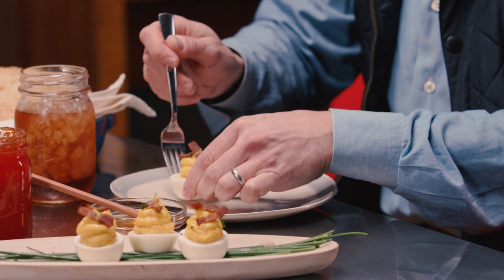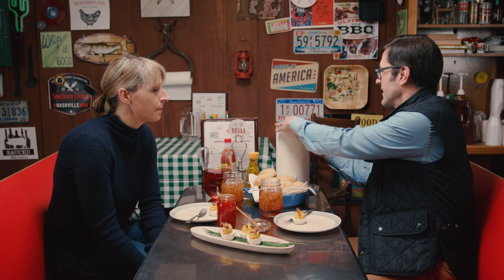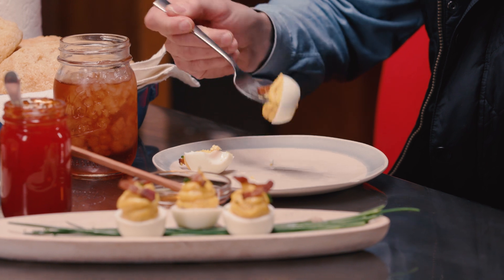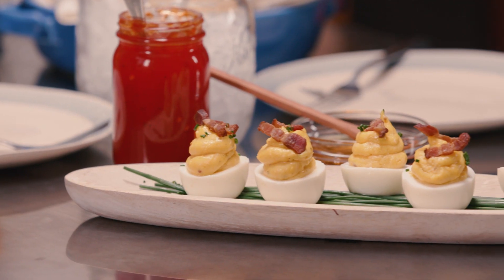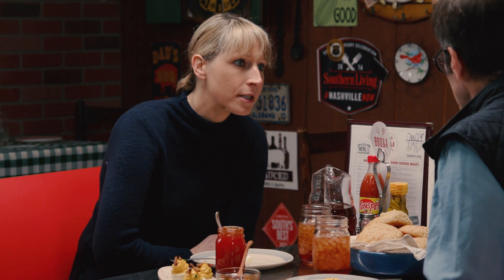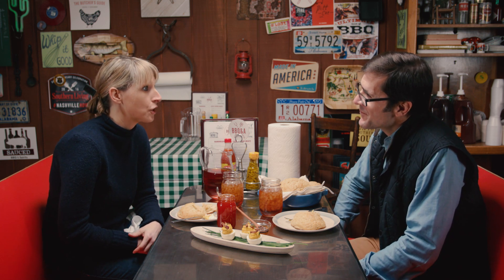Cheers! Thank you for helping. Tell me a little bit about Buttermilk Kitchen. We've been open about six years — it's a farm-to-table breakfast and lunch restaurant. Deviled eggs have been a mainstay on the menu. Anything southern, you'll find it there. I'm going in — oh, that's so good! All that smoke and the bacon.